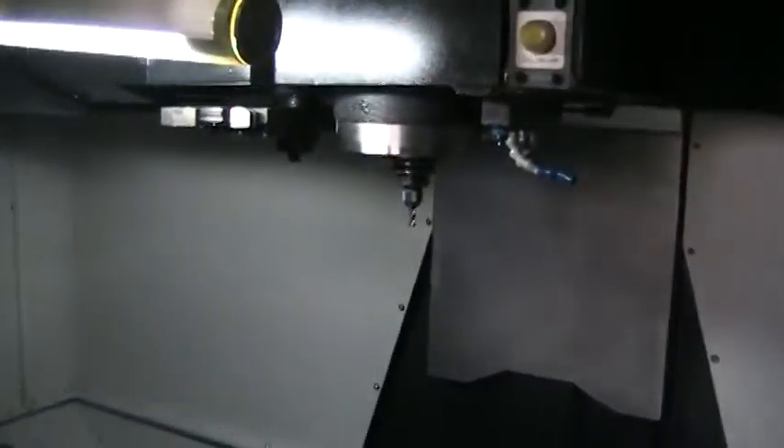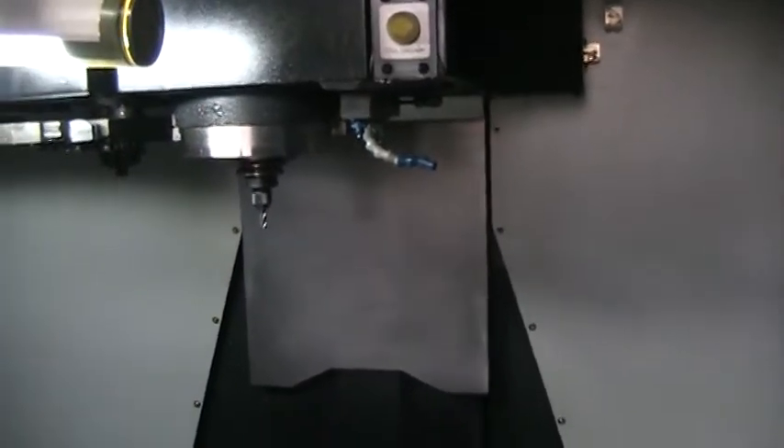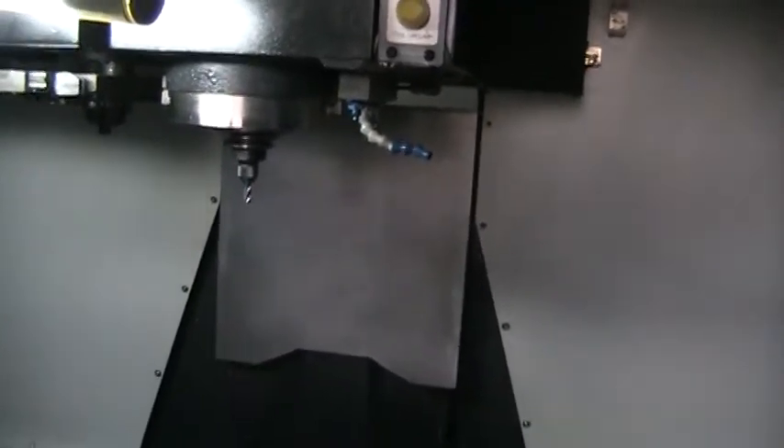Just going to do a quick video today — just run the axes around a little bit, run the spindle up, a few indexes of the tool changer, and show that the augers work properly.